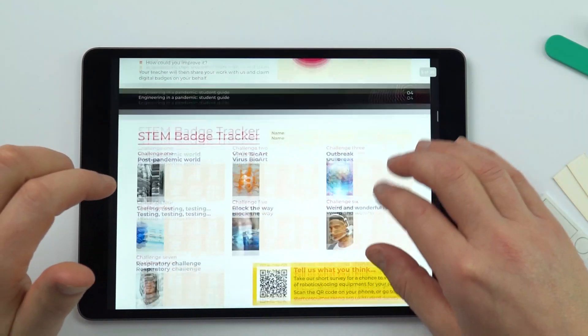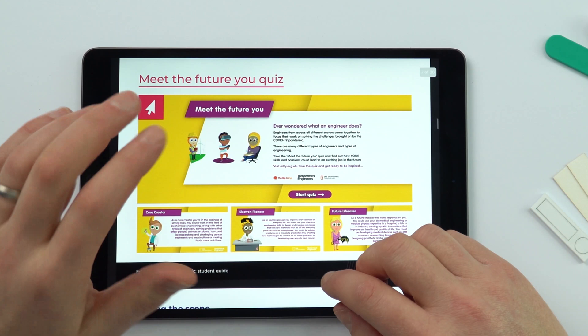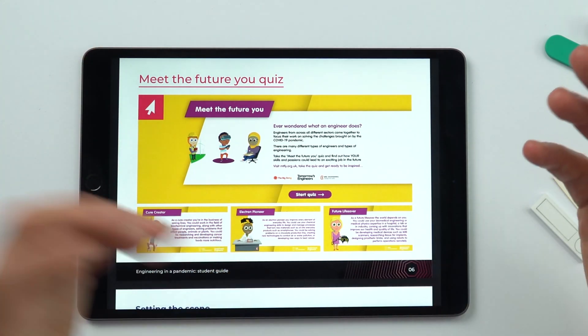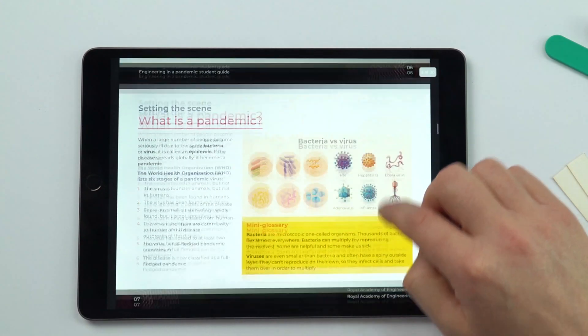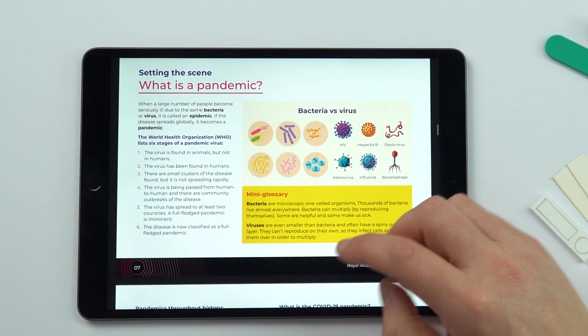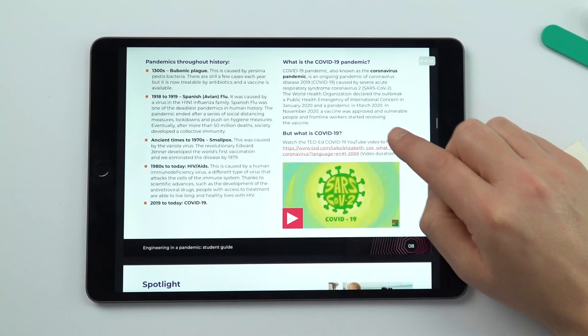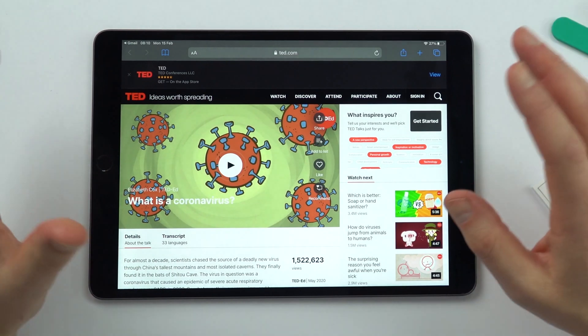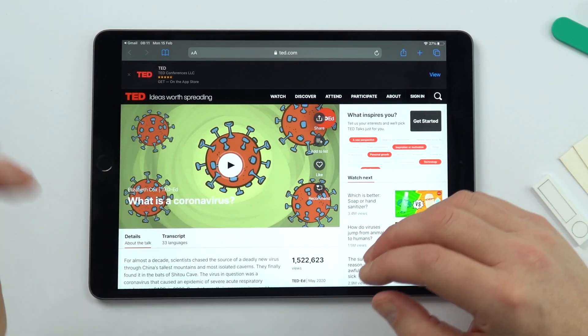We've got engineering habits, we've got the badges, and then there's quite a nice quiz that students can have a go at online about looking at what sort of engineering they could perhaps become involved with. There's information about the pandemic, and a lot of material that's covered in science lessons, such as the difference between a virus and a bacteria. Within the guide there are also links to videos — this one is about what is a coronavirus from TED — great things that students can actually work through at their own pace.